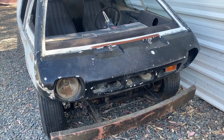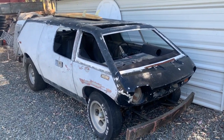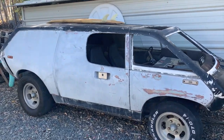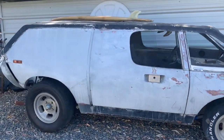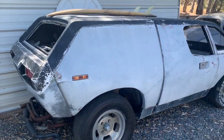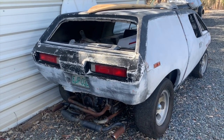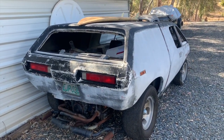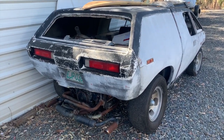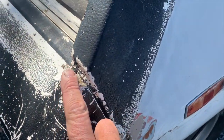There has been talk of reproducing this body. There's a company in Southern California that has a couple of them, has done some molding, and has had some stops and starts. There is some question as to whether it'll ever happen, but they say they are still moving forward with it — though it sounds like a slow process.